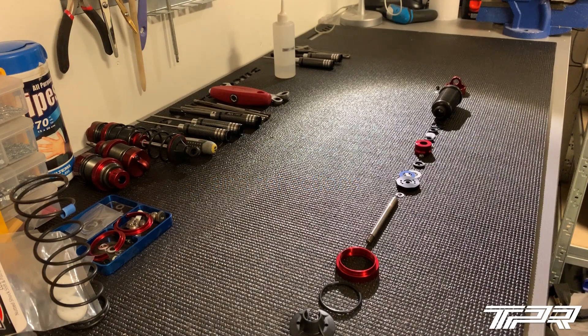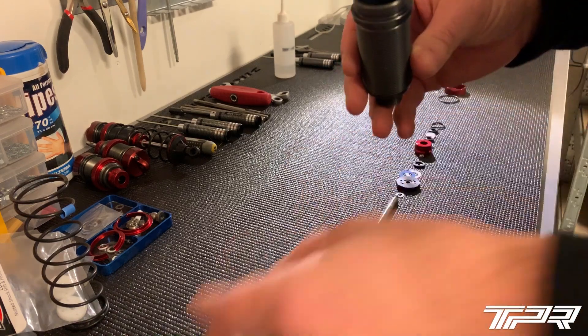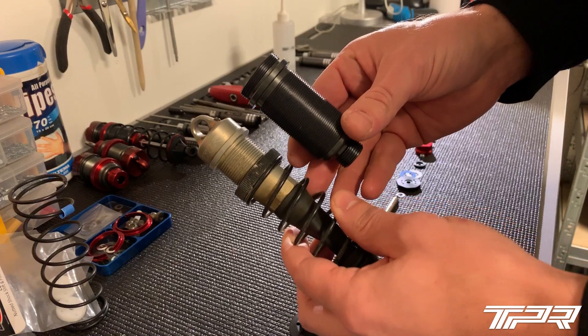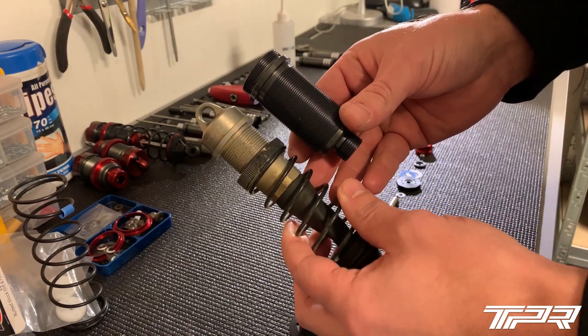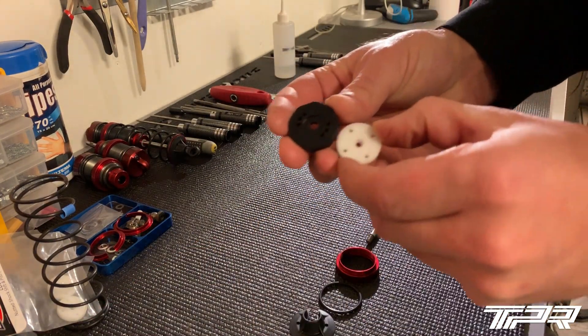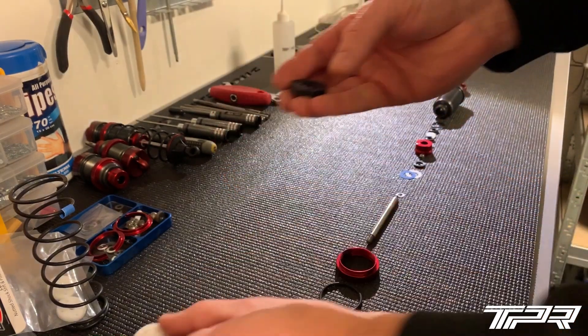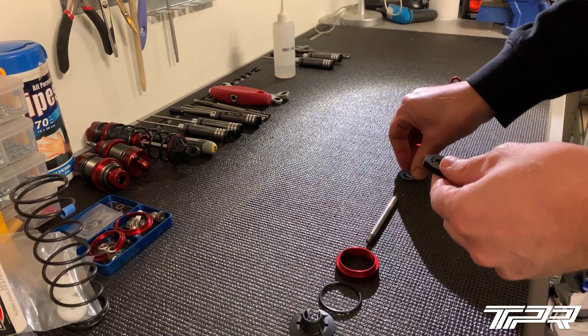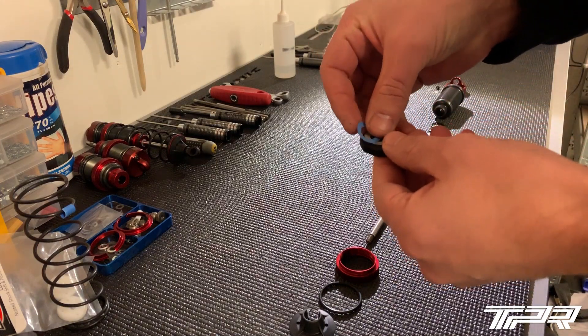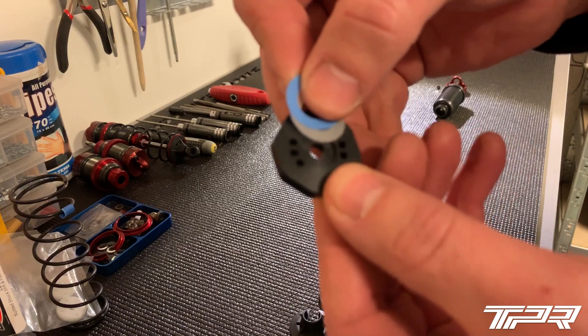Today we will assemble the mod shock system big bore version 3 - they've already iterated on two versions before this. It's big bore, and most of you think the original shocks are big bore as well, but if you compare them, there's quite a big difference in volume and diameter. Looking at the pistons, you can clearly see they are different sizes. The white one is the original, and then we have the MIP bypass system with small valves that can close these small holes.